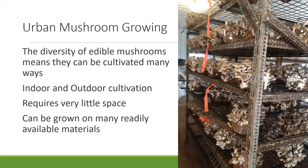Whether that's indoor or outdoor, we're going to discuss all the materials that would be needed, and you can find that some of the varieties you can cultivate can be grown very easily on materials that you probably already have access to.